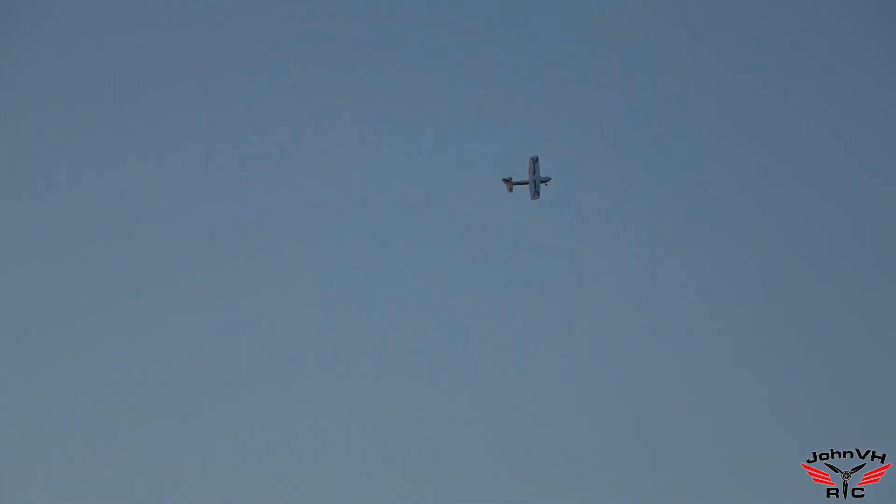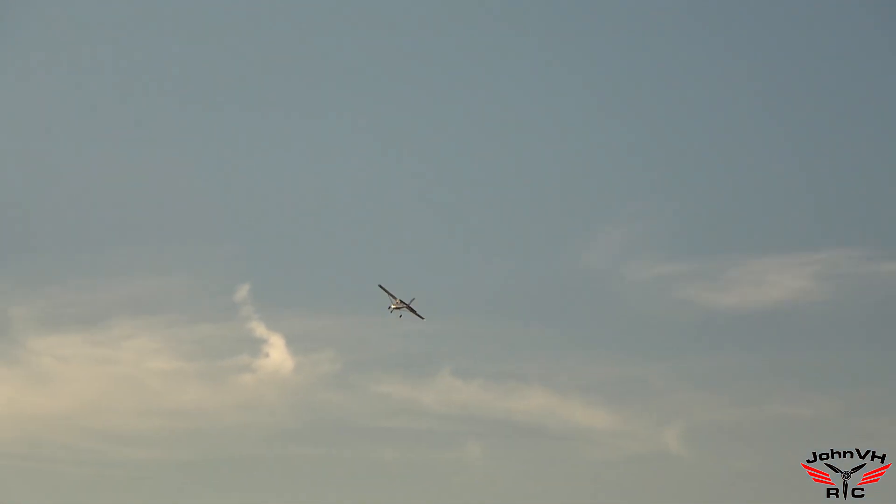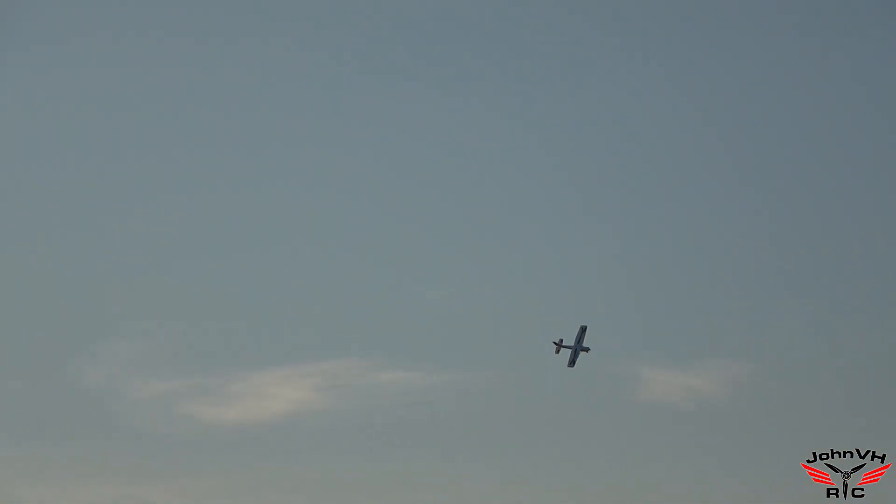And you can do point rolls — barrel roll! That's too fun. Let's try a knife edge and then come around and land. A little coupling. Feels okay — it won't climb in the knife edge, but that's okay. I don't think we did a loop yet, we'll do a loop then.